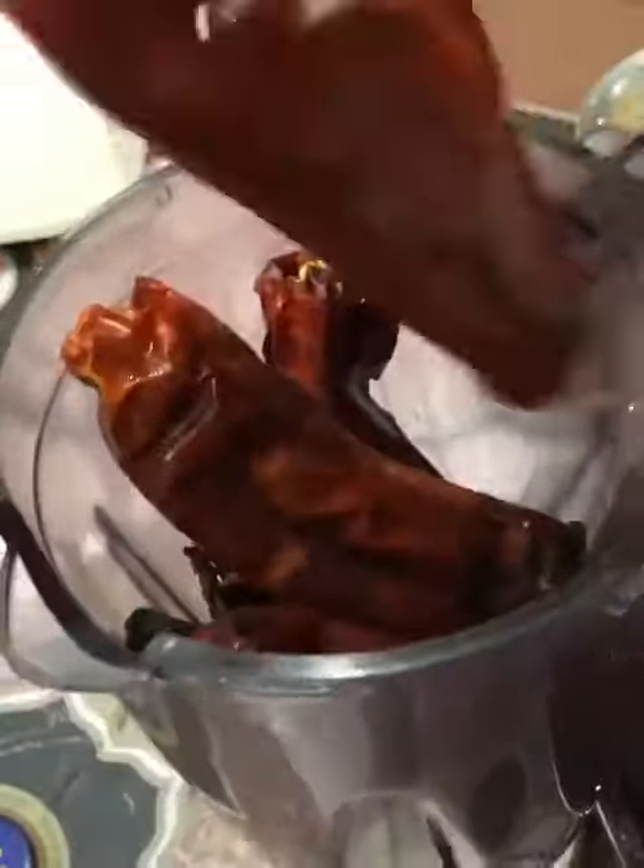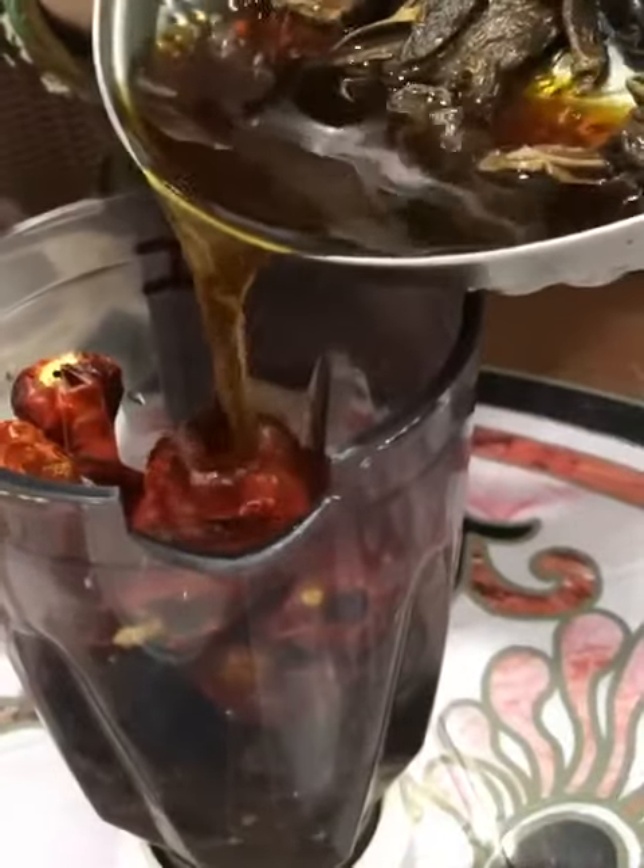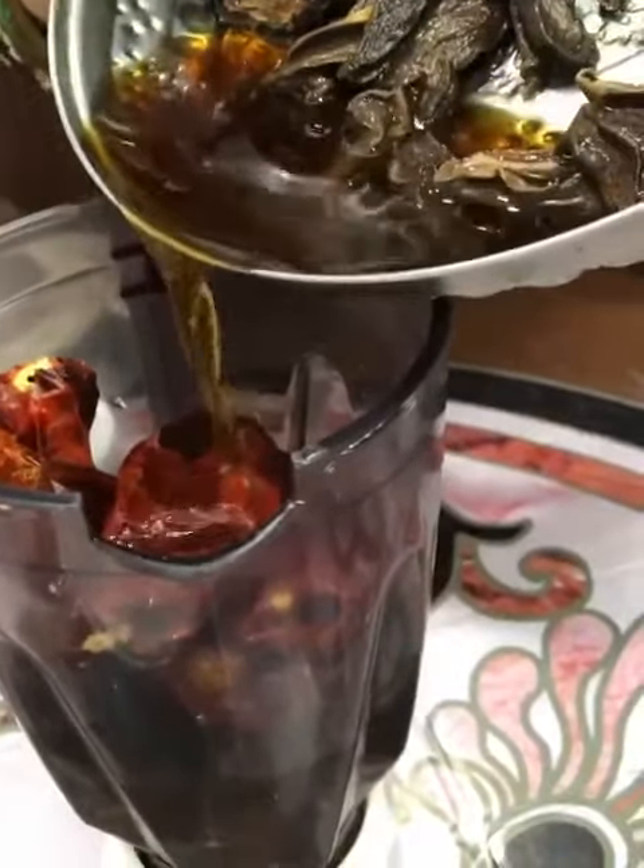Add garlic and the khatai into the blender. Now add talal mirch and the water of talal mirch into the blender. You can also add the water of khatai if needed, but make sure you don't add too much water or else your chutney will become too thin and won't taste good.